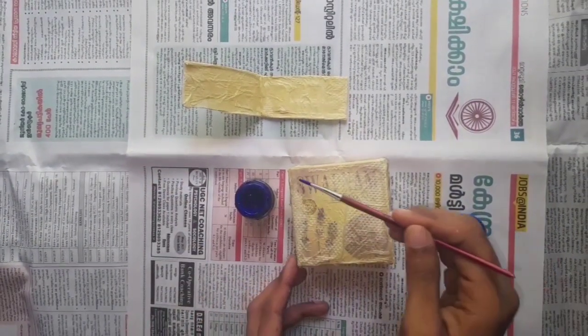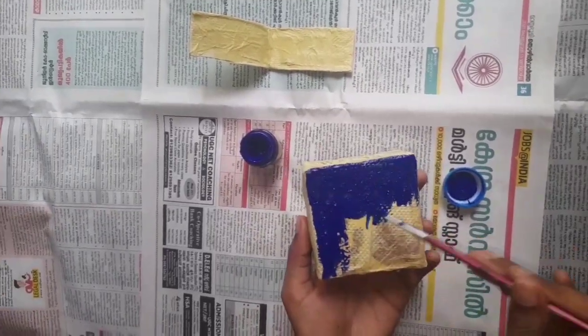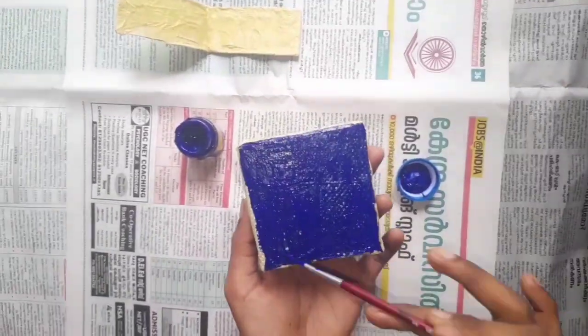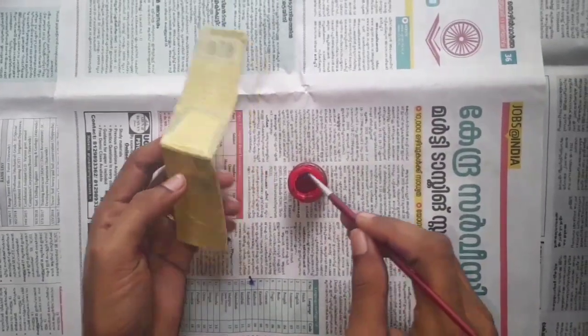Put the paper in the box. I put the white paper on the bottom. I put a red color on the top and put it in full.